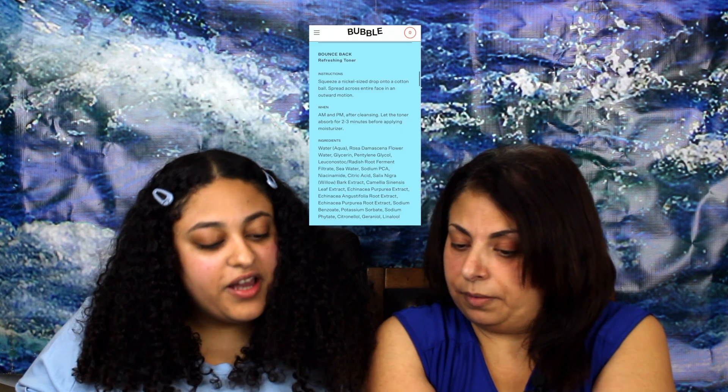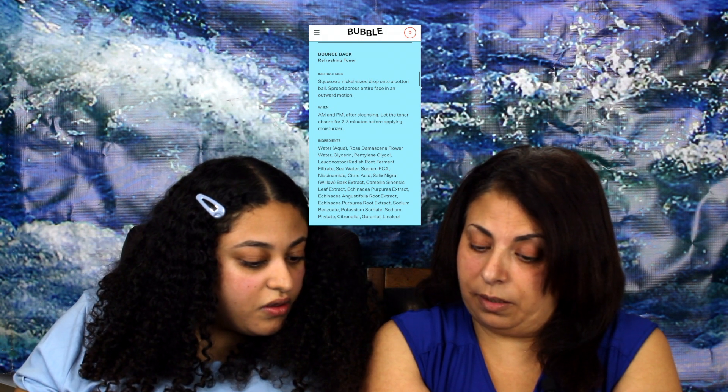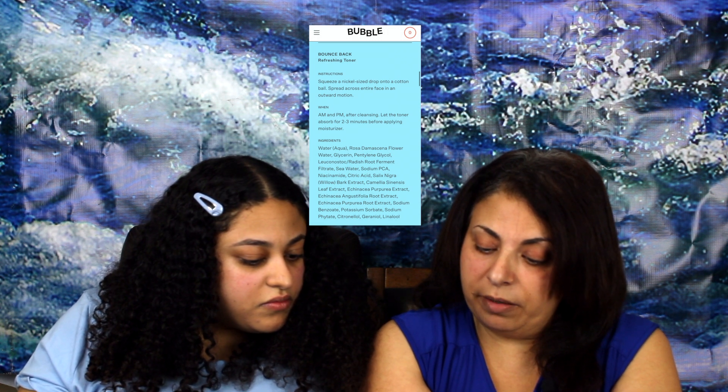The toner is really nice. It's water-based — the second ingredient is rose flower water, which is where that smell comes from, basically like the rose toner we've made on my channel. There's also vitamin B, which is great, some citric acid which isn't a favorite but sometimes necessary, and lots of extracts. The fragrance is not artificial — it's the rose. I really like this toner a lot.